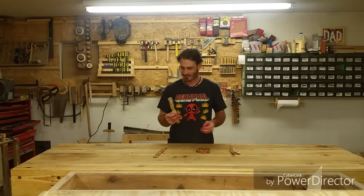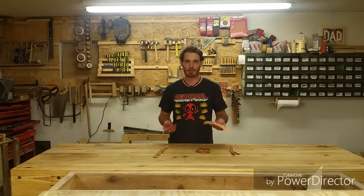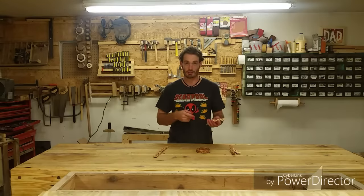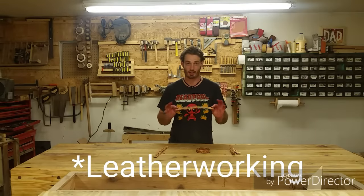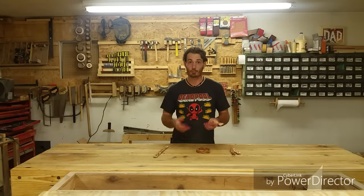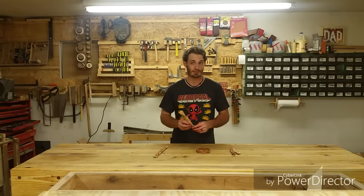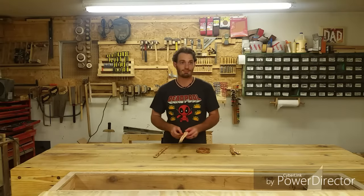I've never done these before, so I'm really excited that they turned out so well. Once you get the sequence down, they're really not even that difficult. If you incorporate these into any woodworking, I guarantee you it'll turn it into a conversation piece. Thanks for watching the video — if you liked it, please hit subscribe. I try to have a new video out every Friday if possible. Until next time, catch you later.